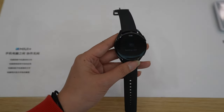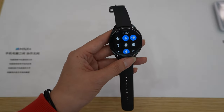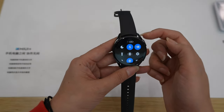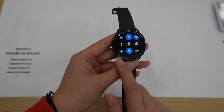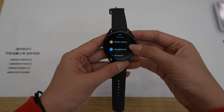Swiping from the top down we have the notification panel. Swiping from the bottom up we have: DND, the option to turn calls on and off, raise to wake up, battery level, lantern, find phone, configurations, shake to remove water, keep the watch awake, and battery saver.